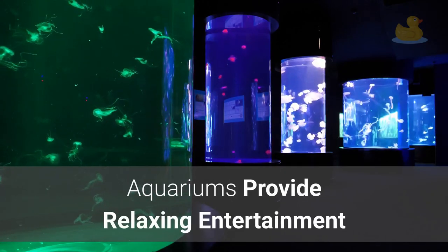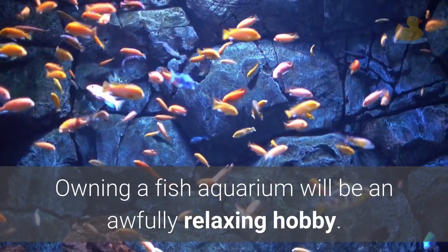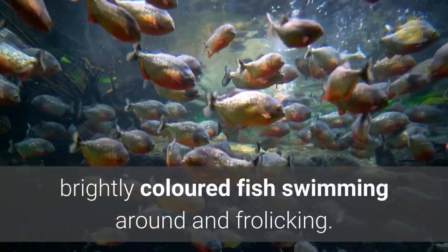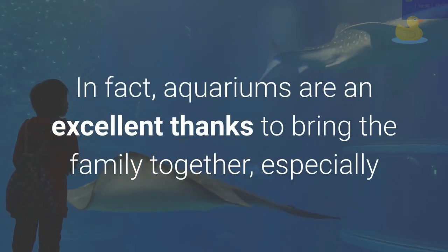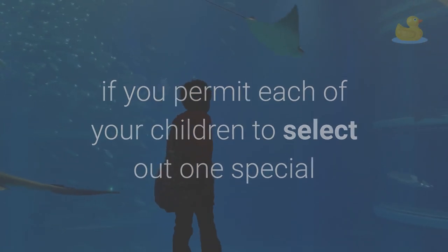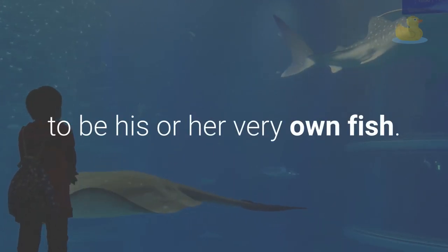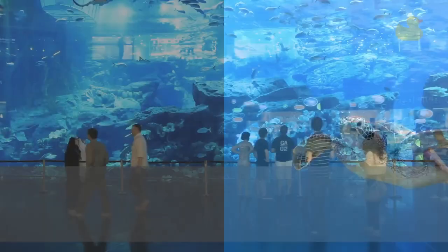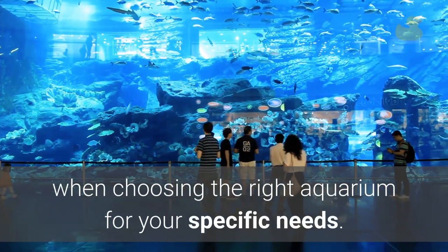Aquariums provide relaxing entertainment. Owning a fish aquarium can be an awfully relaxing hobby. If you have babies, they will spend many hours mesmerized by brightly colored fish swimming around. In fact, aquariums are an excellent way to bring the family together, especially if you allow each of your children to pick out one special fish to be his or her very own. Despite the relaxing nature of aquariums, they're not a no-care item.